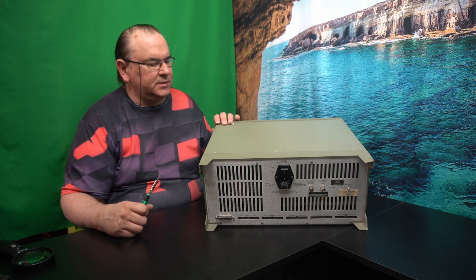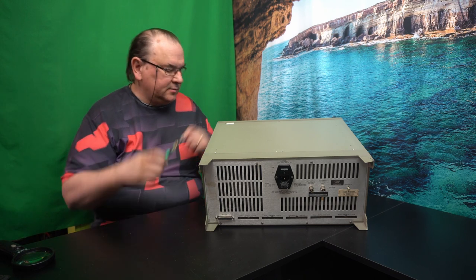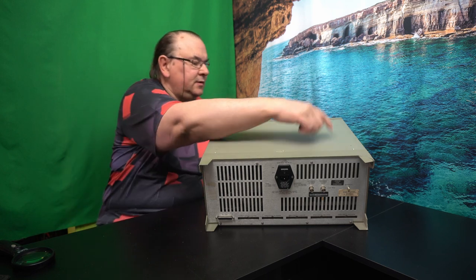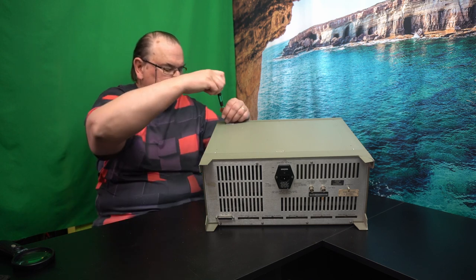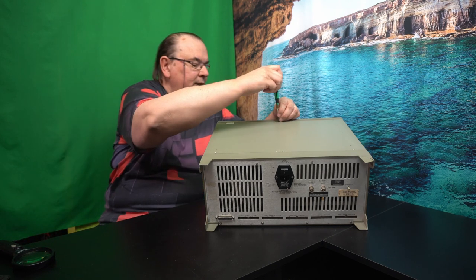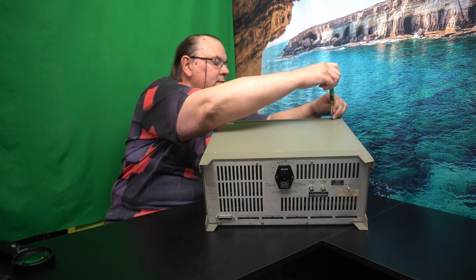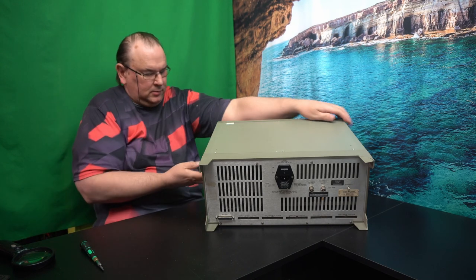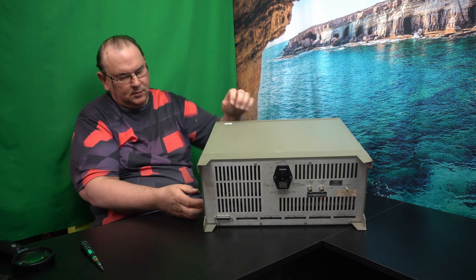So anyway, that's interesting — there's a service manual for this and I'll put a link to it in the comments. But it's actually more than six screws, because we have three here, and those two on the side, so that's eight. So a little error in the service manual. Let's see, let's lift it off.